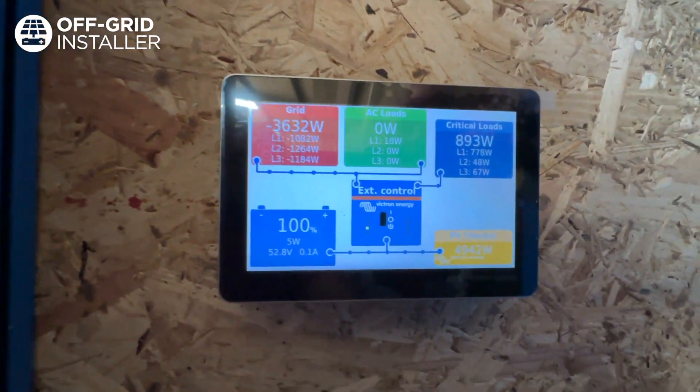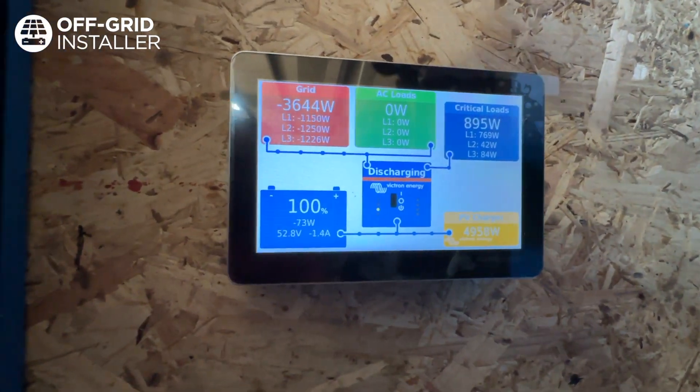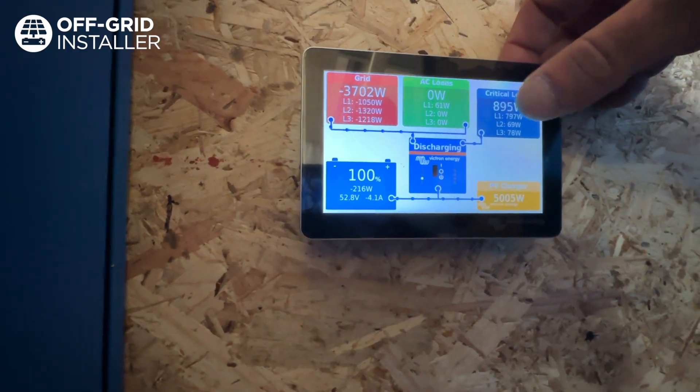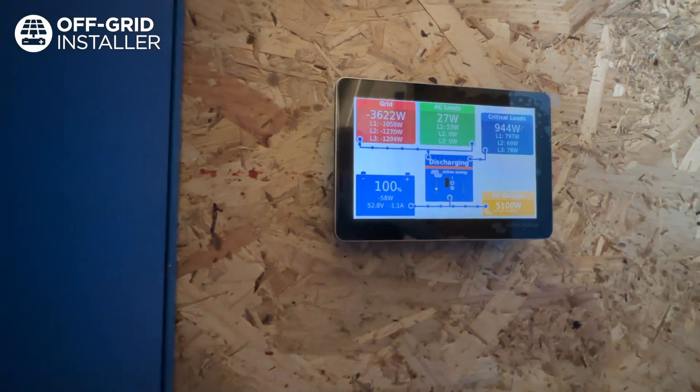The batteries are 100 percent. The solar is kicking out nearly 5,000 watts — there's more available — with 3,000 going back into the grid. I'm going to turn the microwave on to show you that when the critical loads go up, which is how much power you're using, the amount of solar coming in off the panels will also increase.